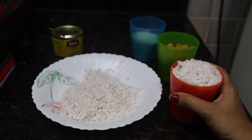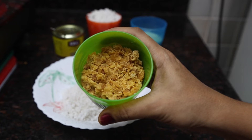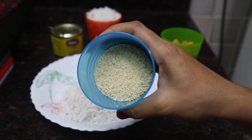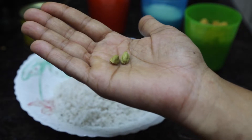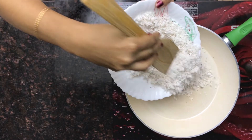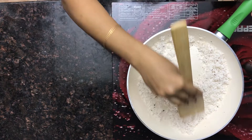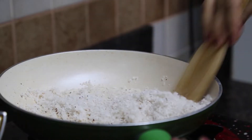For making coconut ladoo we need one whole grated coconut, 3/4 cup of jaggery, half cup of cashew nut powder, 2 teaspoons of ghee, and 2 cardamoms grinded. For rolling, we need to roast the coconut well.